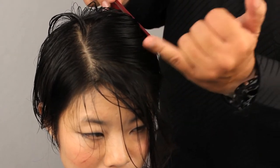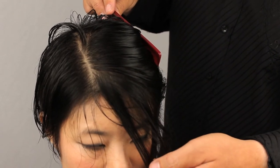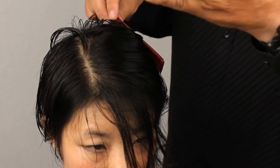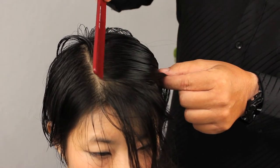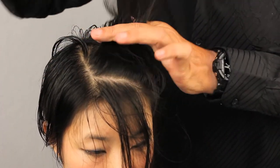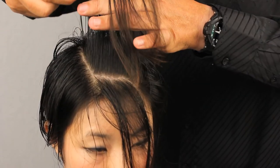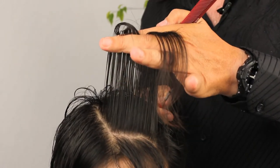If you like the result — now at this point we've reached that area we were working with on the sides before, where we're going to start over-directing backwards. The reason we're doing this is to maintain length at the front. If we didn't want to do that, we would keep our sections consistently pulling up away from the head. But like I said, we want to add a little bit of length, so we're going to be combing this back a little bit towards our guide. Find your guide — there it is above my fingers — let it go past a bit.